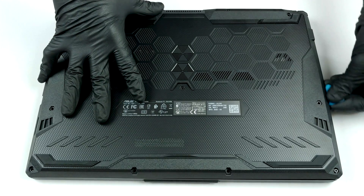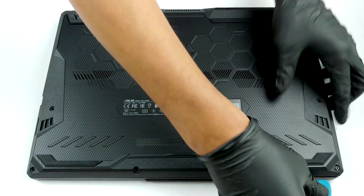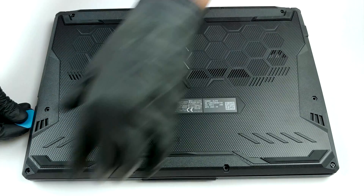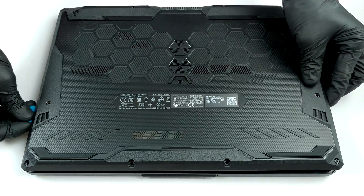If you've seen our TUF A17 disassembly, then you'd pretty much know how to disassemble the 15-inch version as well. There are 11 Phillips-head screws, one of which remains attached to the panel after you undo it. Thoughtfully, it slightly lifts the bottom panel from the chassis, making it easy to pry it up.